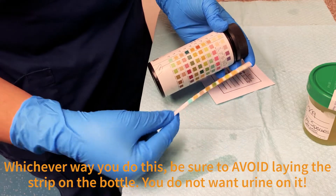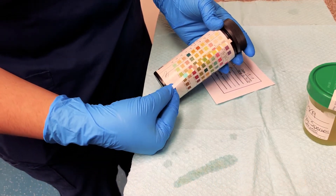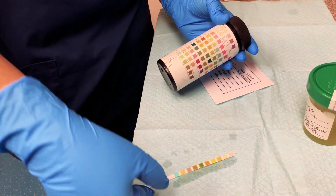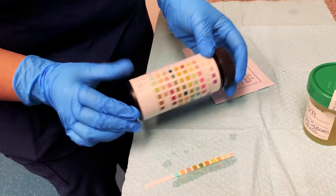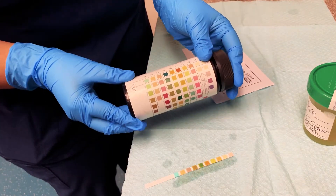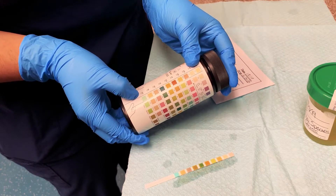It's been about 30 seconds so we're ready to read the test. You can either hold the strip up and bring it close to your test container to see what color it is, or you can just leave it flat on the table and bring the bottle close to you — again not touching anything because we don't want to contaminate the bottle.